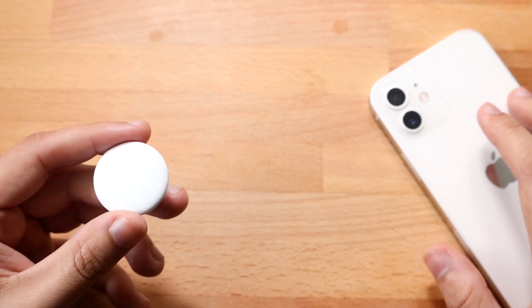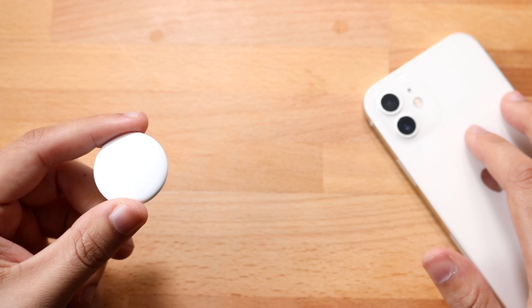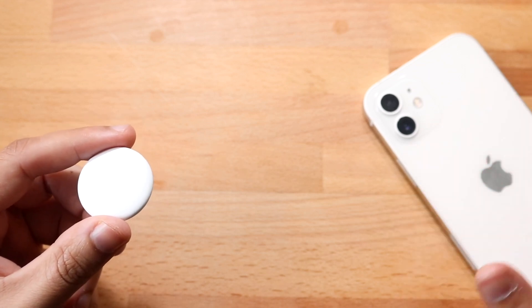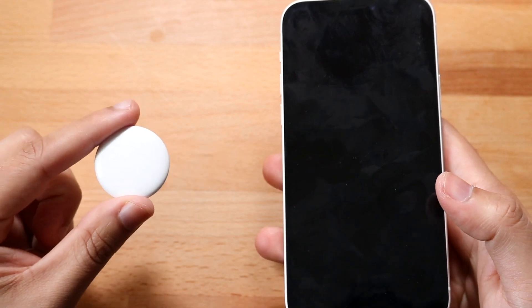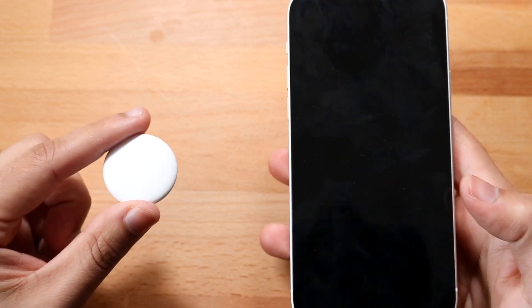Once you have that all set up, you want to make sure the battery is in place on your AirTag. You probably have just unboxed it, so you're pretty much already set. All you have to do is make sure your AirTag is around the vicinity of your iPhone.